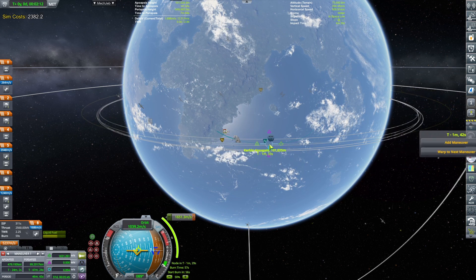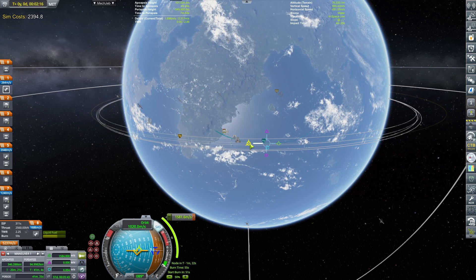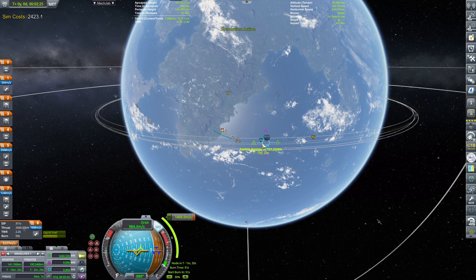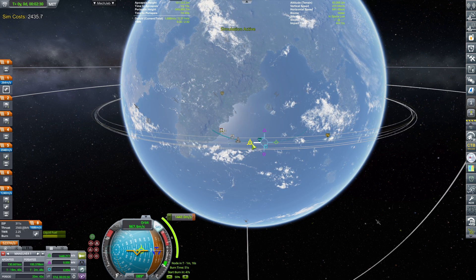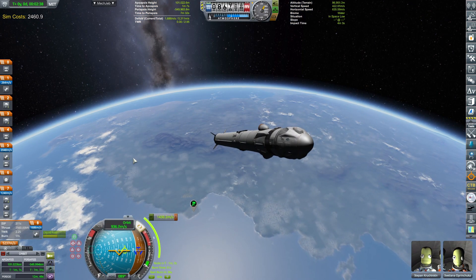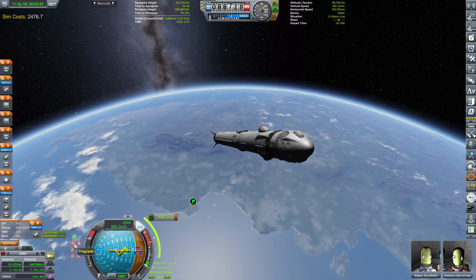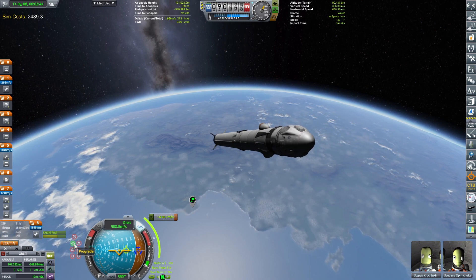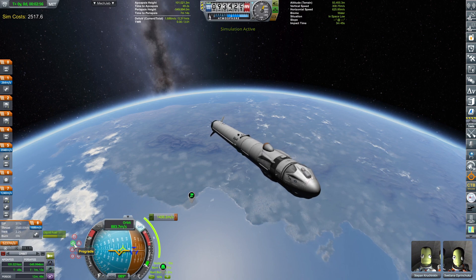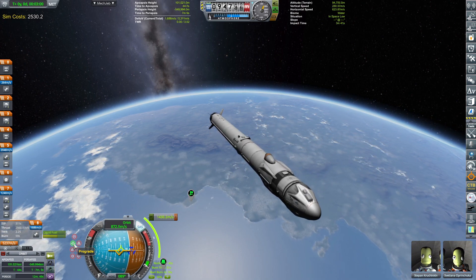Let's now try and find the optimum orbit. Here is KSP cracking and pulling jokes on me. 100 by 100 orbit — I think that's good enough. We do everything on the eighth stage. A total of 1430 meters of delta-V. Let's call it like that.